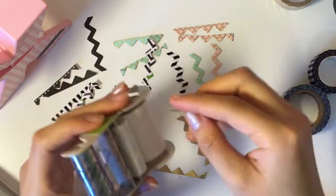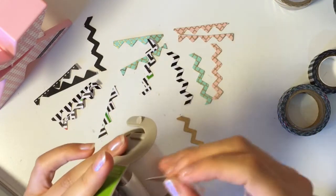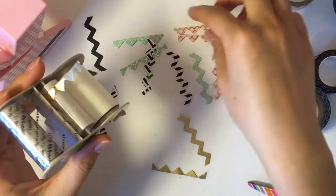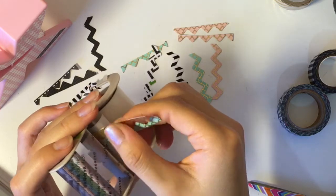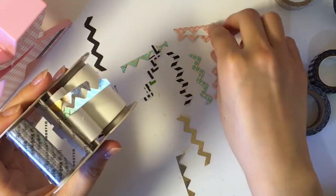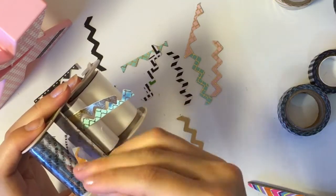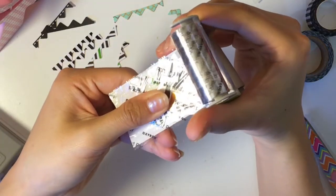So after you are done, you will take your Xyron sticker maker and just put in maybe four or five depending on how you squeeze them in there. Now I took out the Xyron refills because I think that it's a little easier to work with — I got this idea from my friend Stacy, so thank you Stacy. And then when you are done putting them in, you will just pull it through.